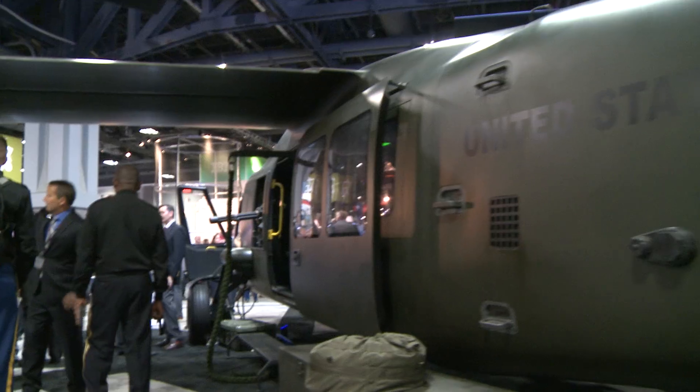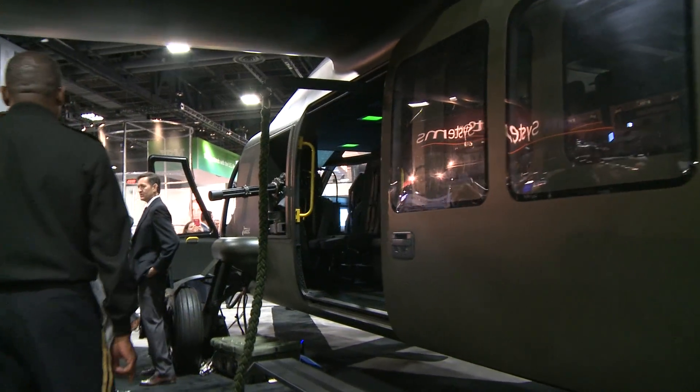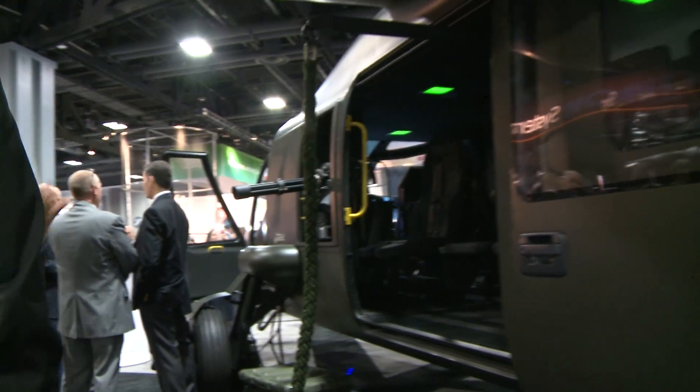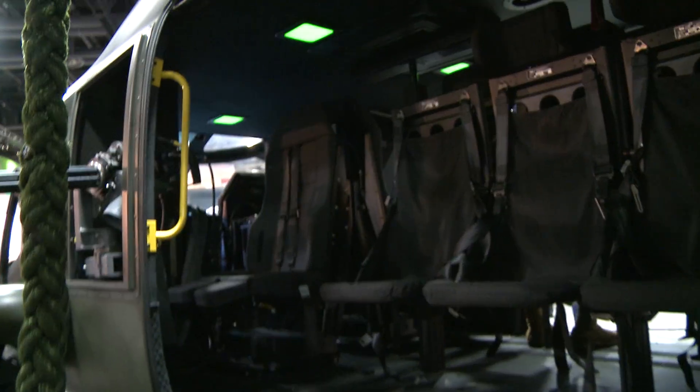That includes UH-1s, UH-60s, Apaches, and attack helicopters. The basic idea is to overcome the physics that have limited helicopters to speeds in the 150 to 180-mile-an-hour range tops.